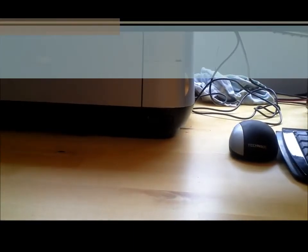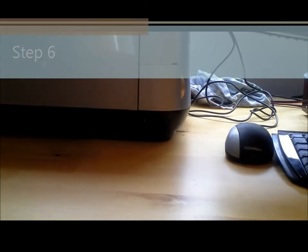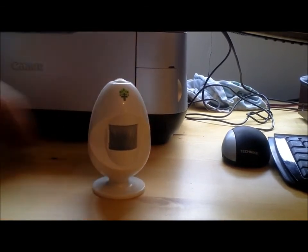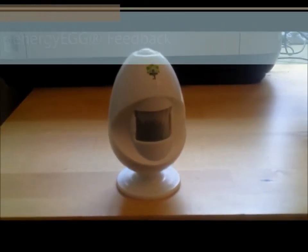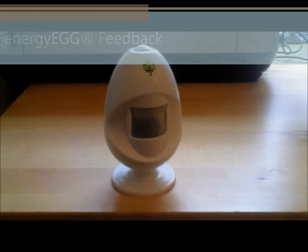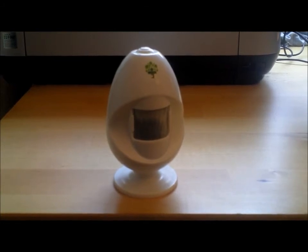The placement of the Energy Egg is very important. The sensor must be facing where you usually sit. Each time it detects movement it will flash red. One minute before the Energy Egg switches anything off, there is a pre-alert, which you can hear now. This gives you the opportunity to stop the Energy Egg from switching anything off by moving in front of it.